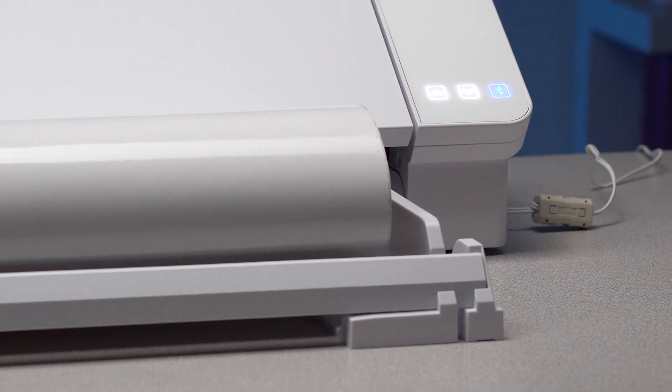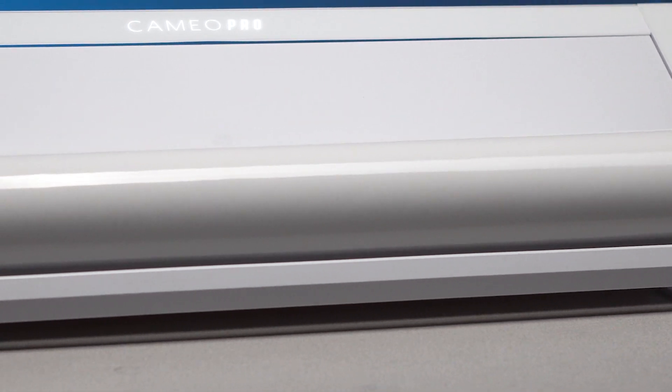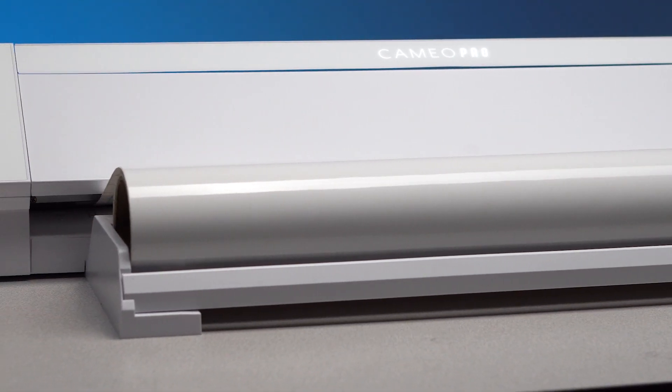A 24-inch vinyl cutter isn't really much use without a roll feeder. Silhouette is taking care of this by including a roll feeder with every vinyl cutter.